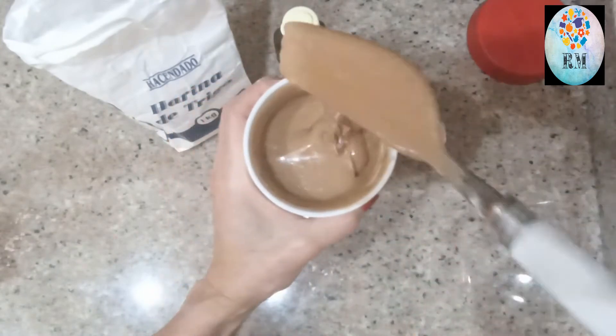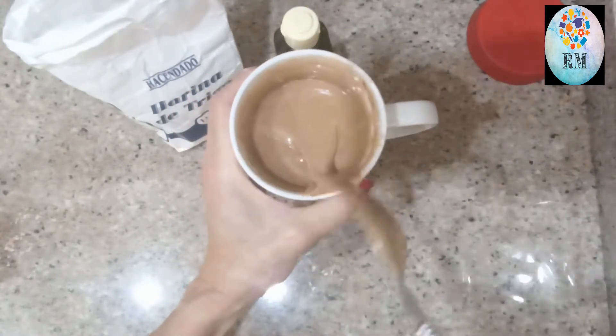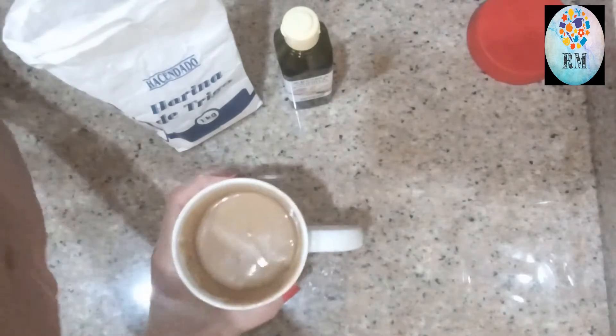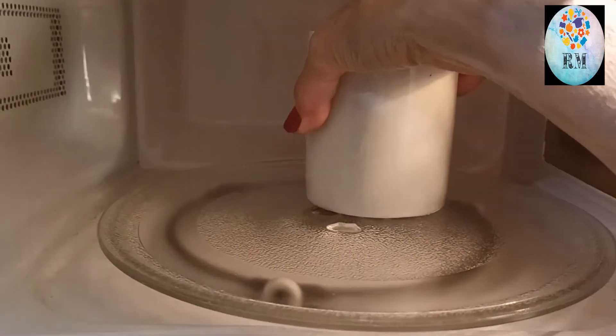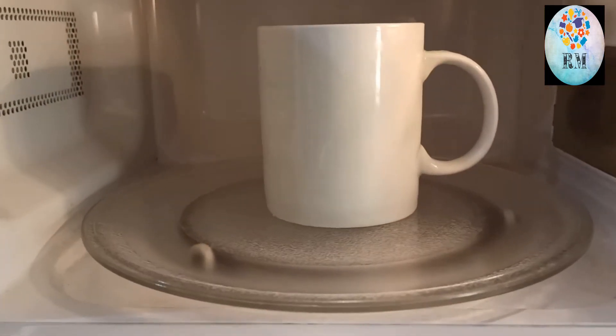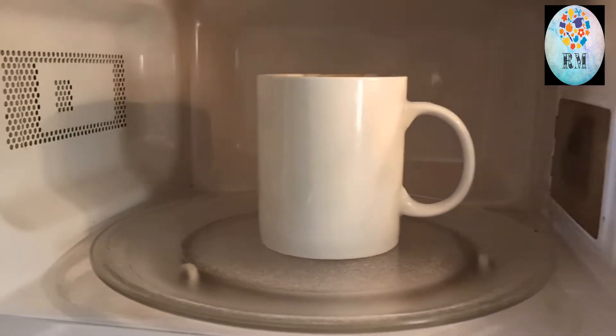Mirad cómo ha quedado. Ya esto, vamos al microondas con ello. Lo introducimos en el microondas y el tiempo es según cada microondas. Yo en este lo voy a poner tres minutos. Mirad, ya se va sumando por ahí. Esto es muy rápido, y si os apetece un bizcochito, pues enseguida os podéis dar el gusto de hacerlo porque es súper rápido.